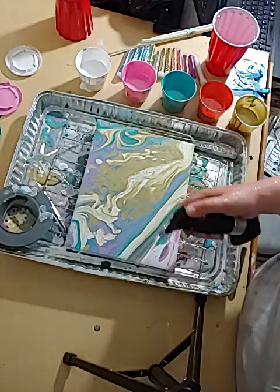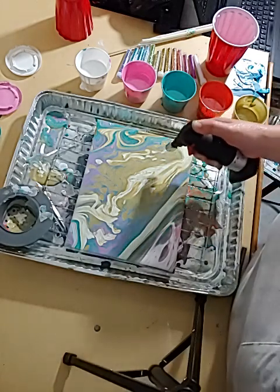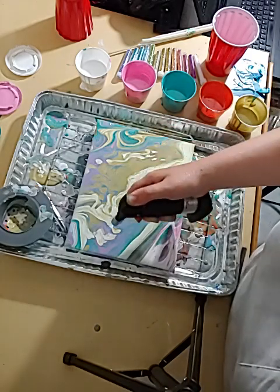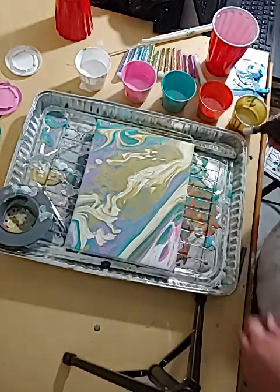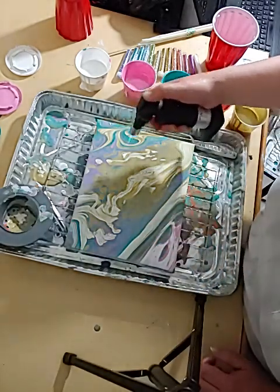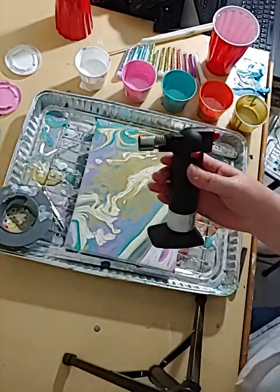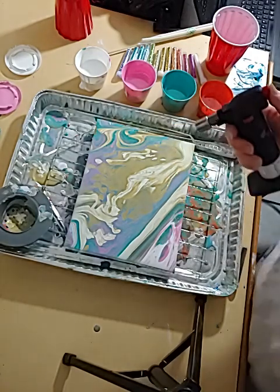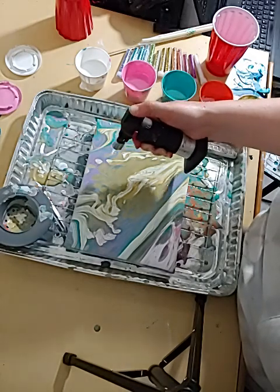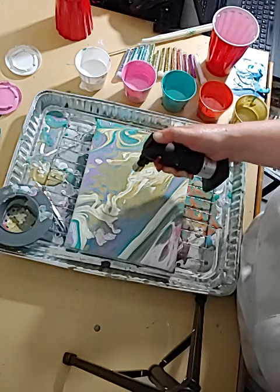We got some lacing at least — something to give it a little bit of variety. You can see all that lacing right there. I keep going over here. This torch I got at Bed Bath and Beyond — you can get yourself one as well. It's a little butane torch and you can fill it with lighter fluid.